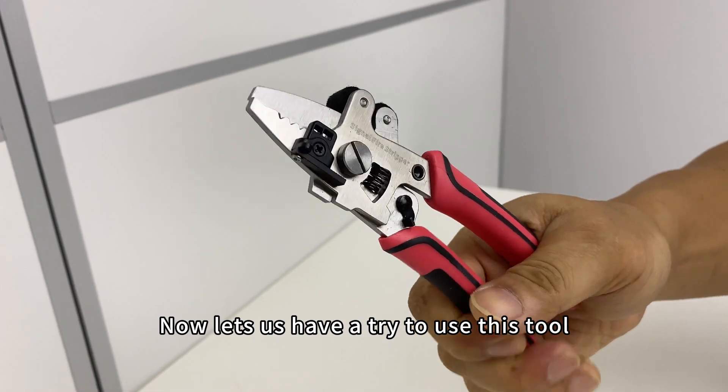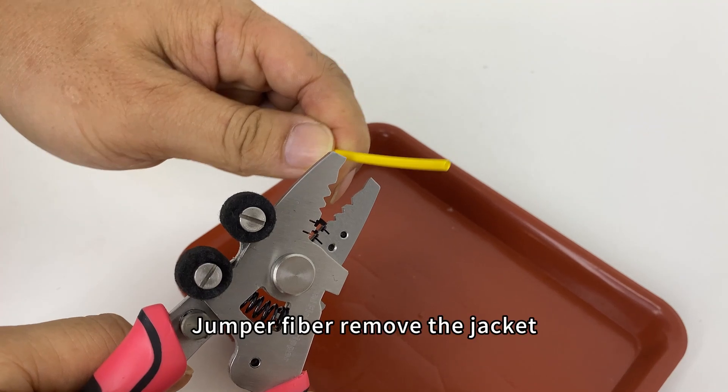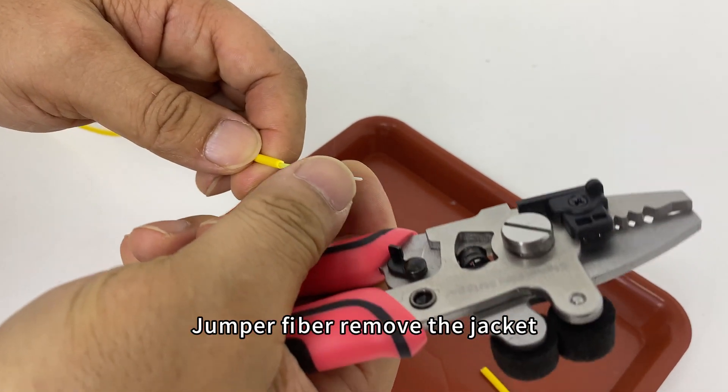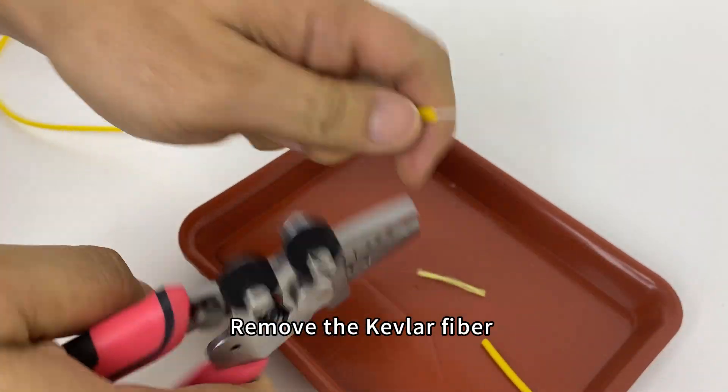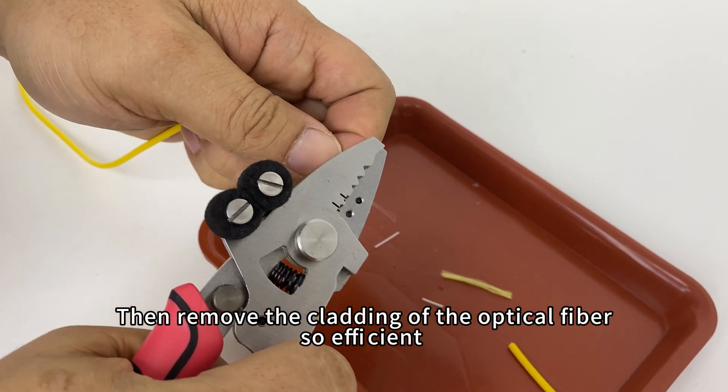Now let's have a try to use this tool to experience its efficiency. Jumper fiber: remove the jacket, remove the Kevlar fiber, remove the inner jacket, then remove the cladding of the optical fiber.